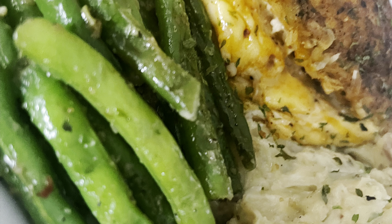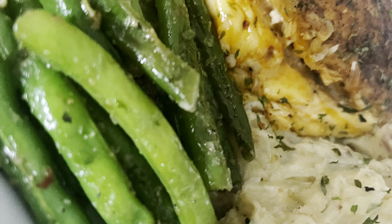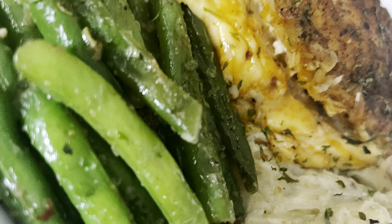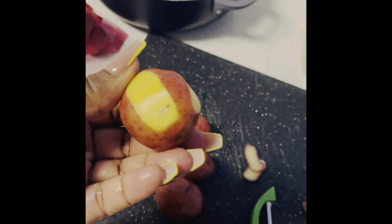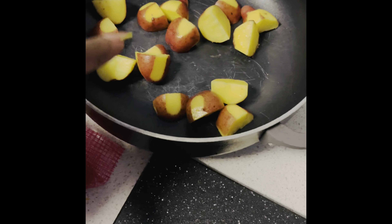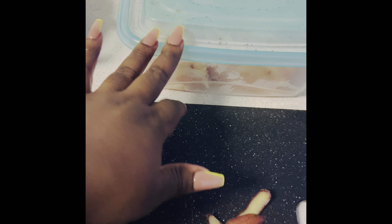This is my first cooking video. I'm making green beans stuffed chicken breast with homemade mashed potatoes. Hope you guys like it. I'm pulling a little skin off the potatoes, going to cut them into fours like I did these, and then after that we're going to start on the chicken breast — clean them, wash them, cut them, season them, and stuff them.